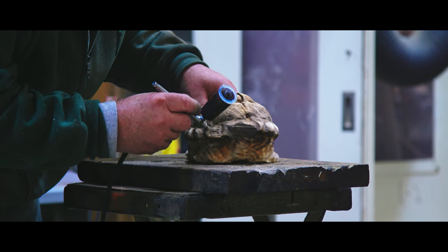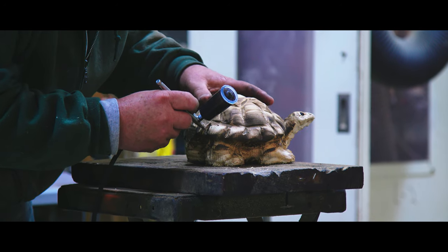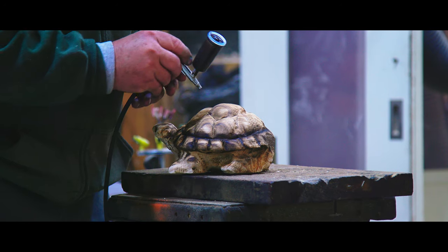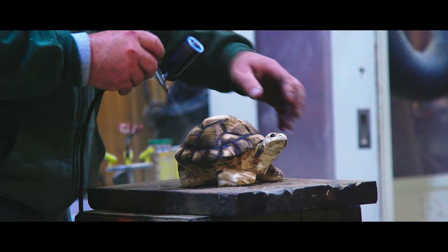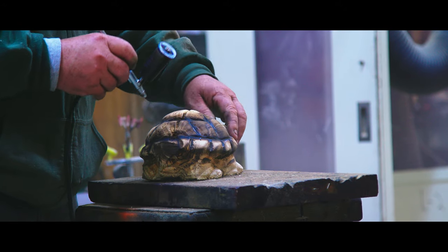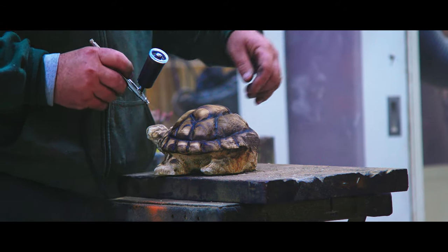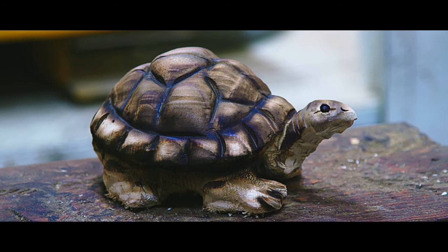On this turtle here, we're going to use our dark walnut stain. A lot of them we use some green dyes, but this one we just lay it down a little dark in the crevices of his shell and around his head. Then back up, give it a quick fog and give it a flap sand at the end just so it'll highlight back out. And that'd be our turtle for the day. I hope y'all enjoyed it. Catch you on the next one.